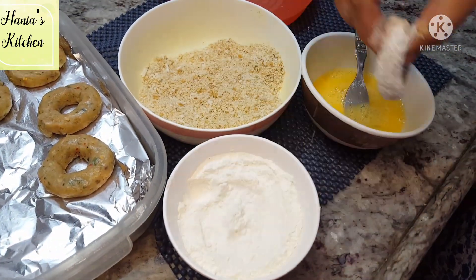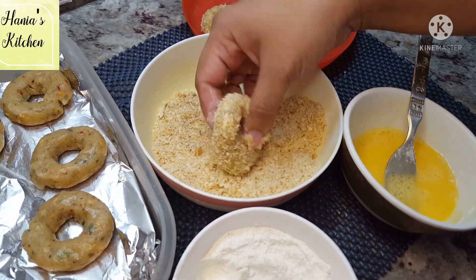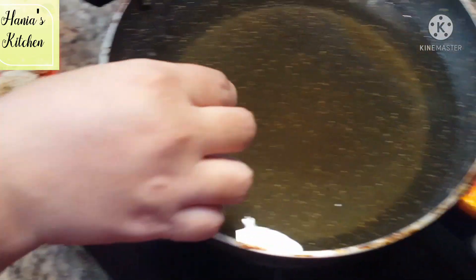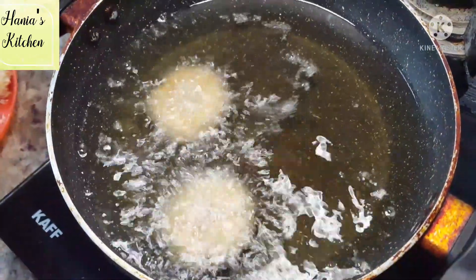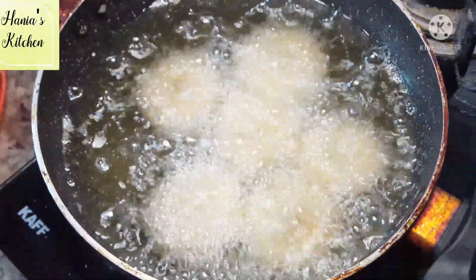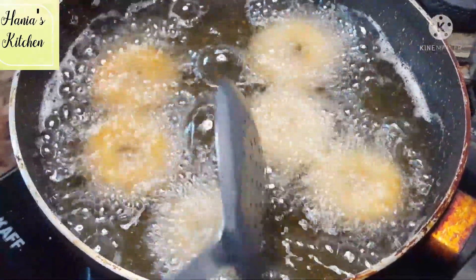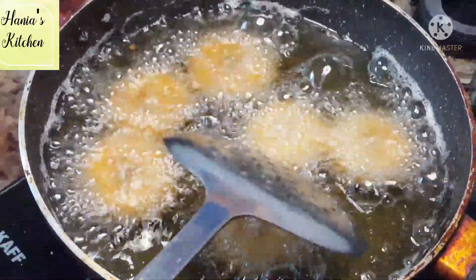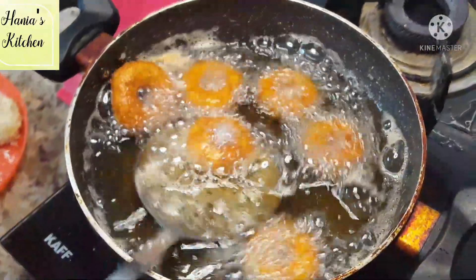After coating, we will deep fry the rings. The temperature of the oil should not be too high. If the temperature is too high, the breadcrumbs will turn dark brown before the chicken cooks through. Keep the flame on medium. Fry until the chicken rings turn golden brown. These chicken rings are very famous with children — they love them. Try them!